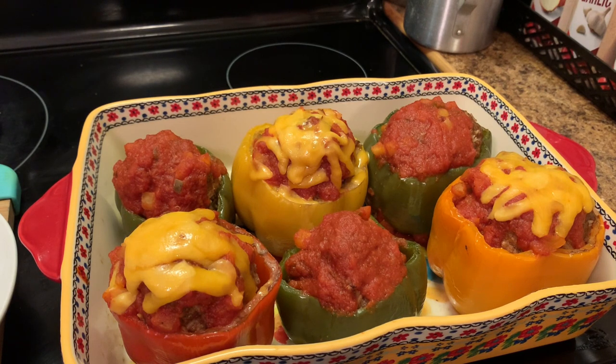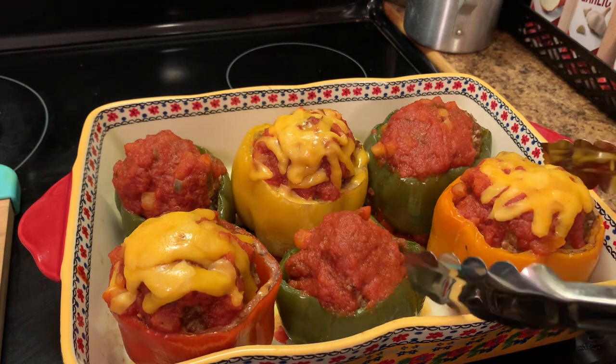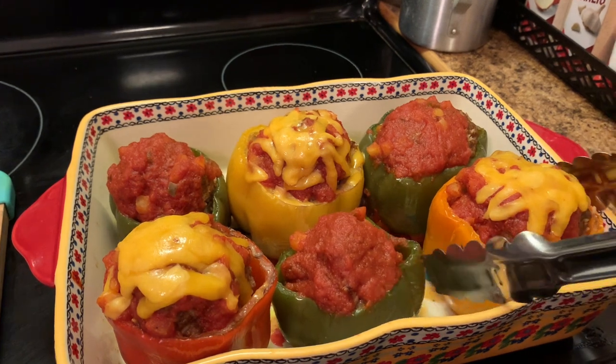We are back. I'm just showing y'all how these turned out. They were so, so delicious! I hope y'all enjoy this recipe.